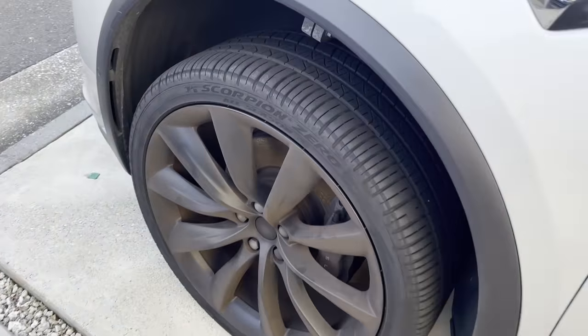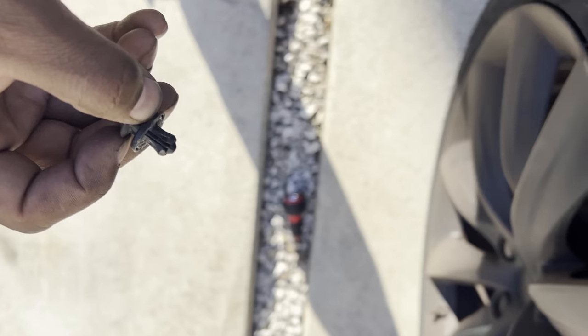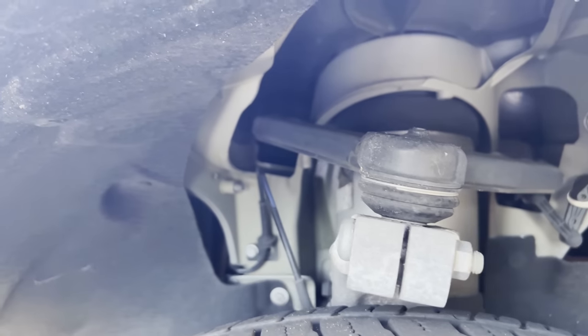Step 2: take a flat head screwdriver and remove the tabs from the fender liner. You don't have to remove the ones closest to the door, just the ones at the top and closest to the headlights.